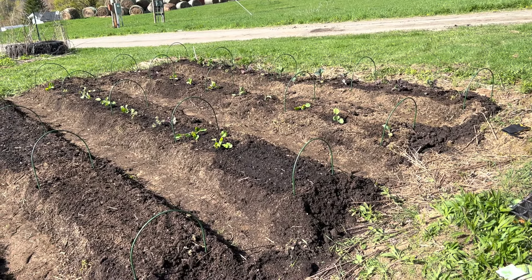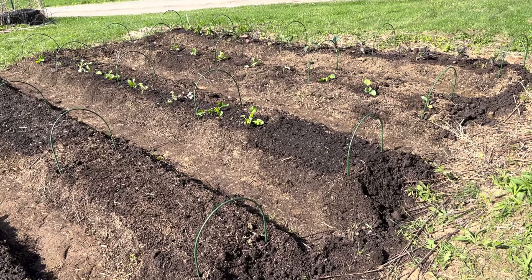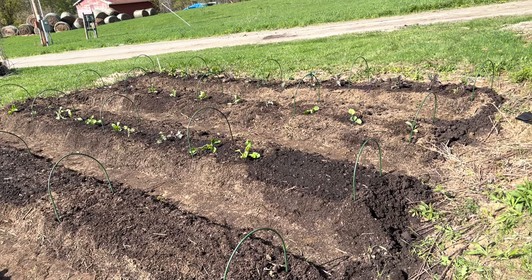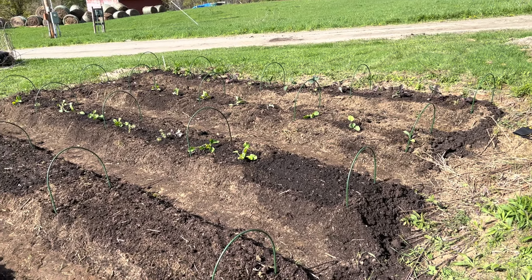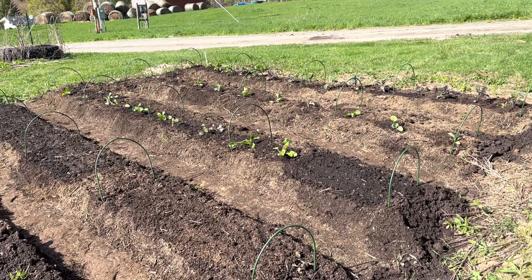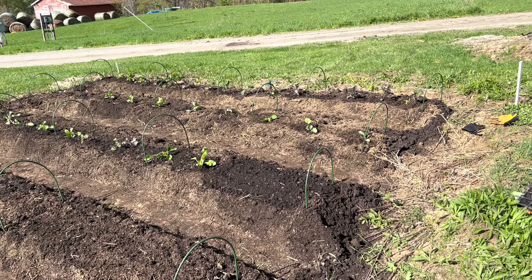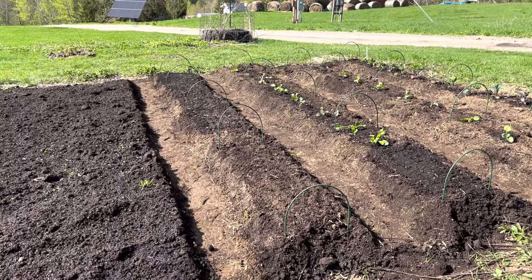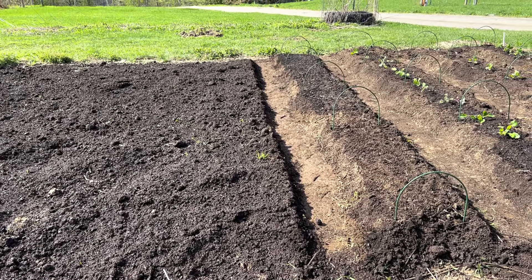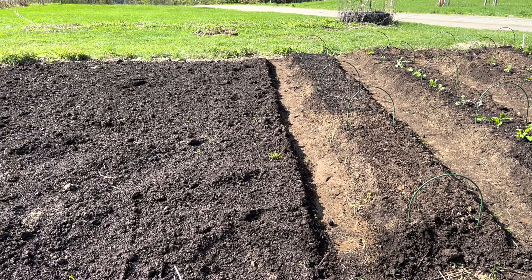These brassicas can handle frost — probably even down into the upper 20s — as long as it doesn't happen in the next day or two while they're adjusting to their new planting space. That's why we checked the forecast, and it looks pretty good. We're going to get one more row in here of seeds in the next day or two.